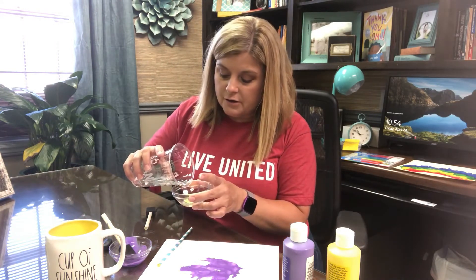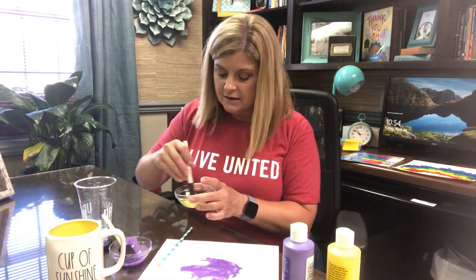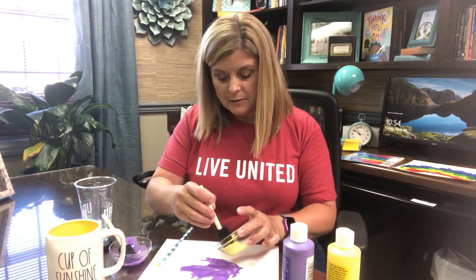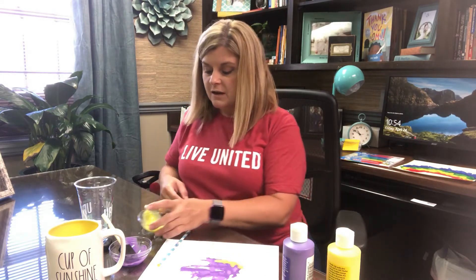I'm going to do the same with another color of paint. Again, I'm going to add some water to get it nice and loose so that it will spread across the paper. I'm going to drop another drop or two down onto my paper, and then I'm going to take my straw and blow this color across.